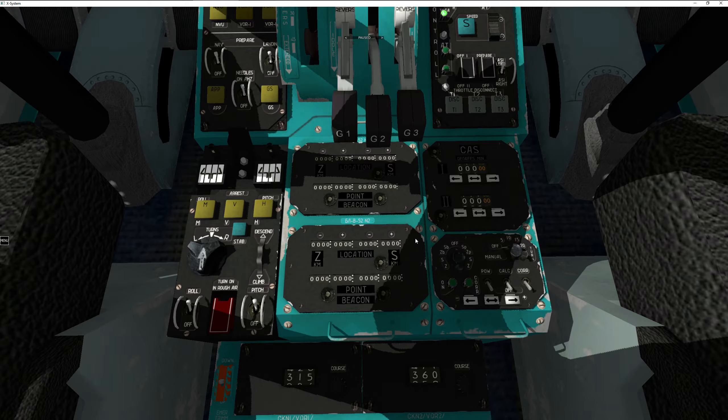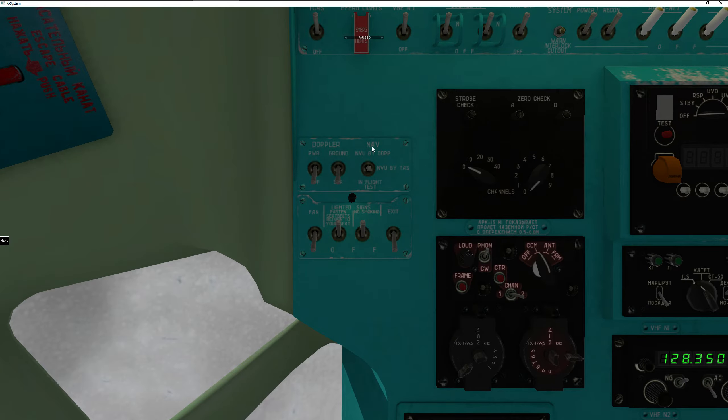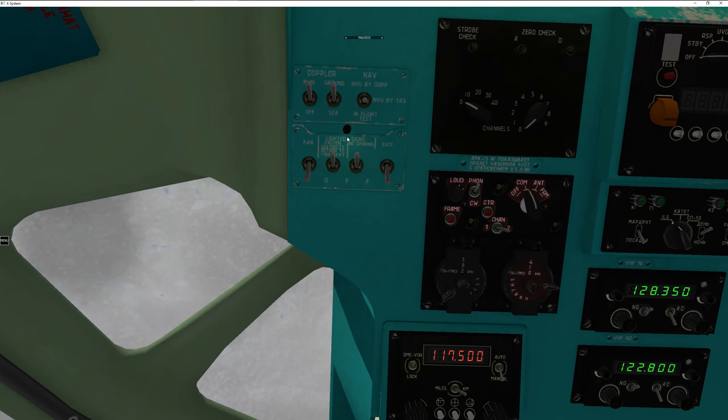In order for this system to work properly, you have to make sure you turn it on. Going to the overhead panel, you'll see the Doppler nav switch. The ground/sea switch is very important — it tells the system how to compensate for different terrain. When flying over anything hard and bumpy, click to ground. If flying over extremely flat terrain, especially oceans, flip it to sea, as it boosts your estimated true airspeed for a slightly better calculation.